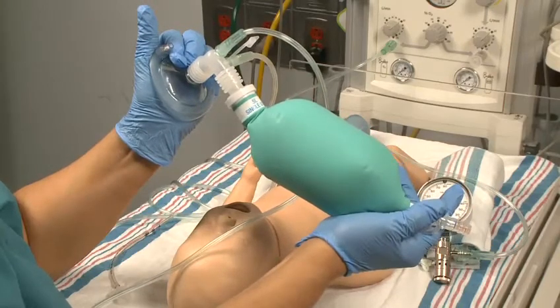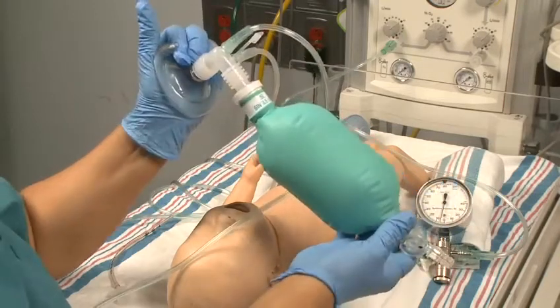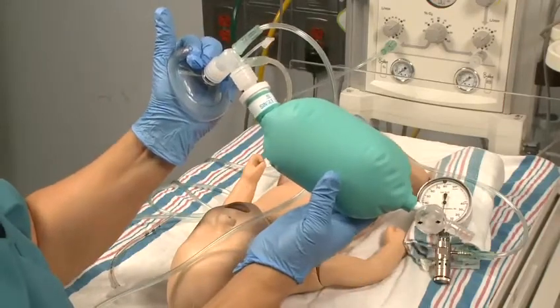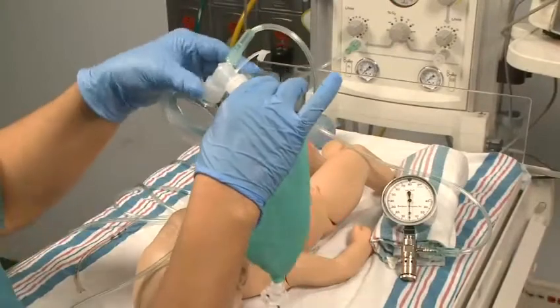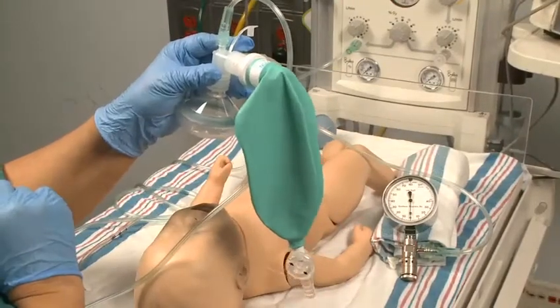A flow inflating bag fills only when the gas from a compressed source flows into it. The flow inflating bag is collapsed like a deflated balloon when not in use.